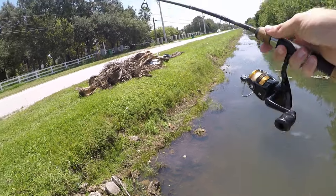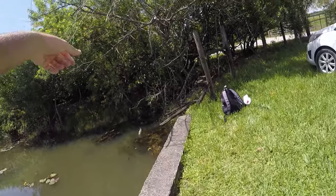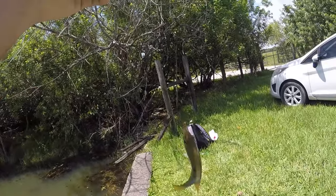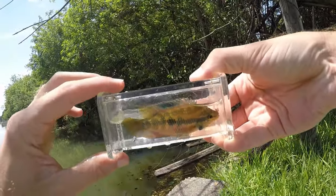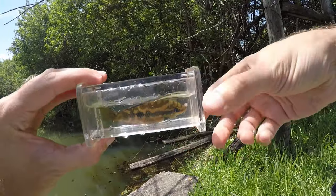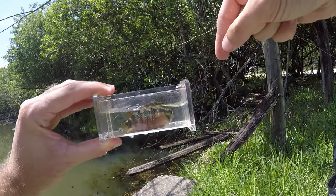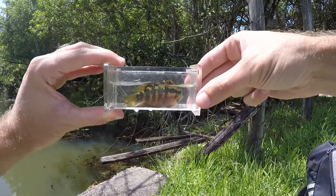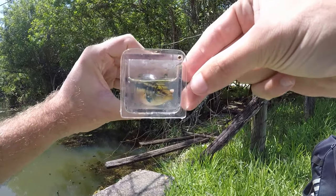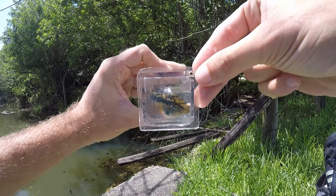I saw a nice Salvini over there — got him. Nicer color, not the best-looking Salvini, but even nicer than the last one. This guy is slightly too big for this little micro photo tank, probably need to fill it up with a little bit more water. Nicer colors on this one, but still not the nicest Salvini I've pulled out of here. Let's try to look for one with some nicer colors.